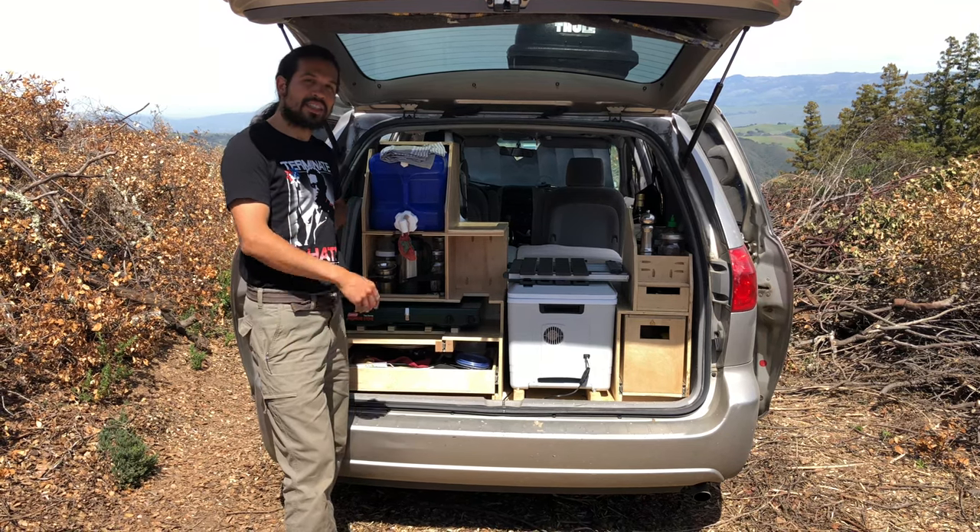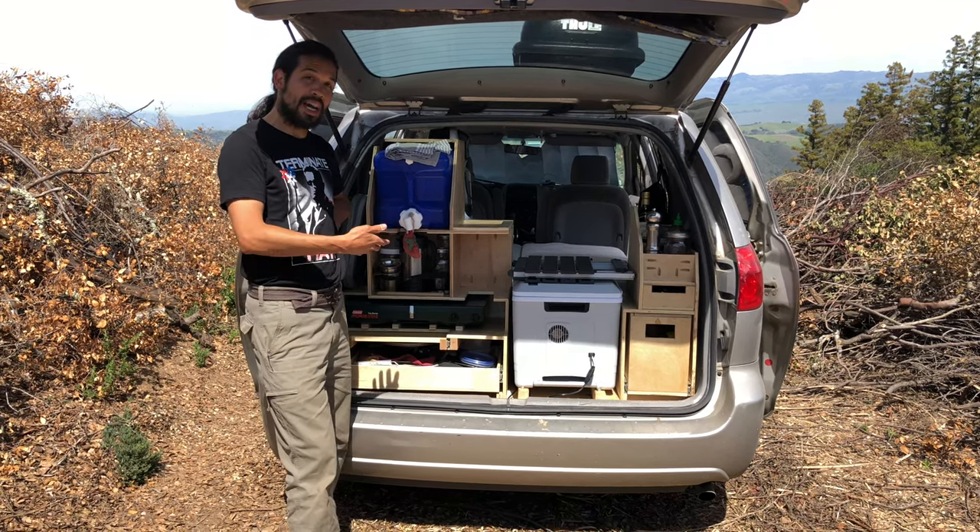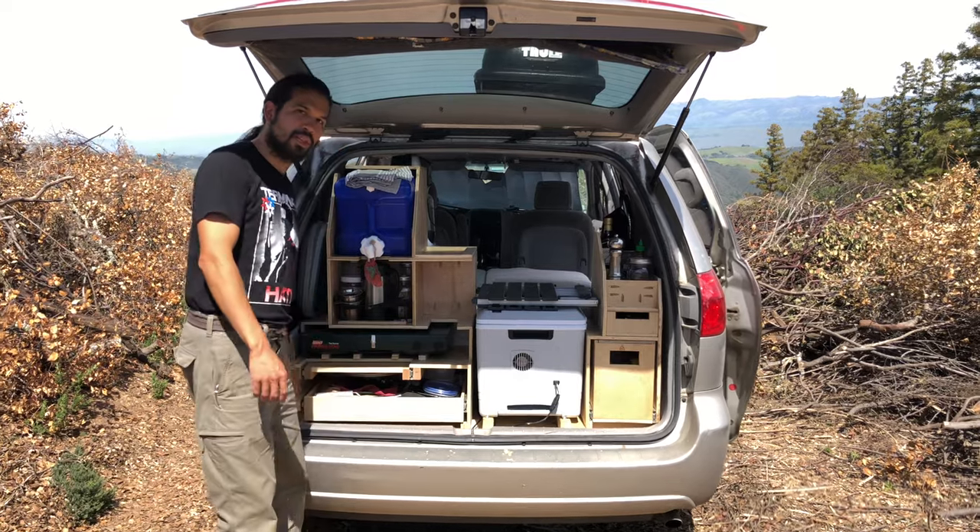All right friends, we're here at the back of the kitchen, ready to go, all of our stuff packed in. So why don't you come a little closer and we'll go step by step.